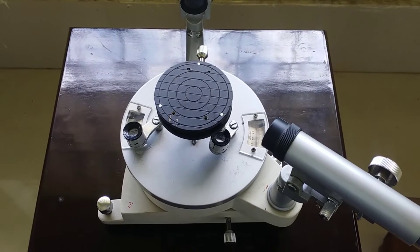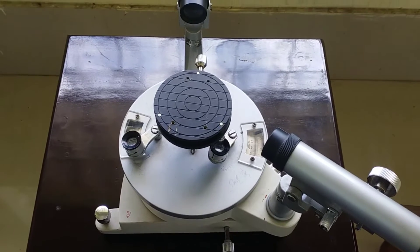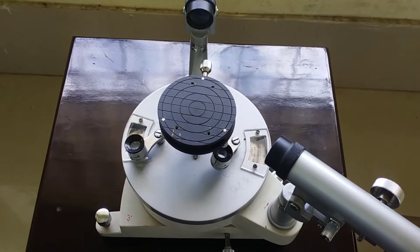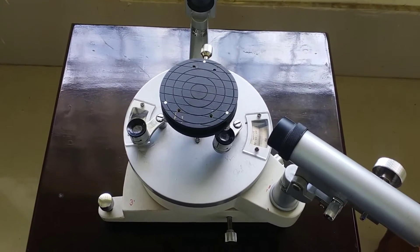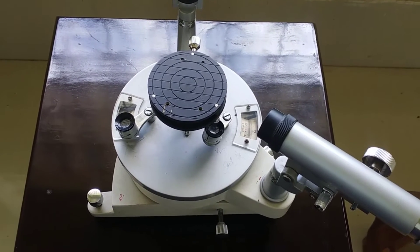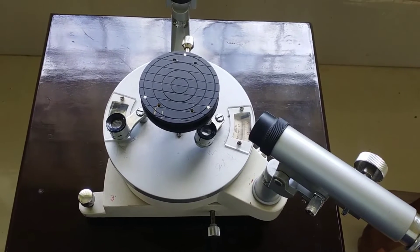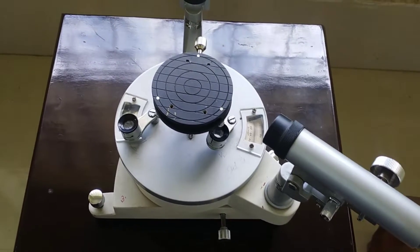Hello everyone, I am Utsab Niyogi from the Department of Physics, Netaji Subhash Mohamed Dhala. Today I will demonstrate how to level a spectrometer. In this video I will show the basic leveling of the spectrometer using spirit levels, and in the next video I will show the optical leveling of the spectrometer.